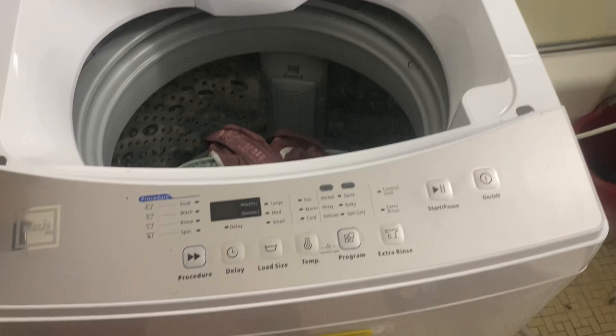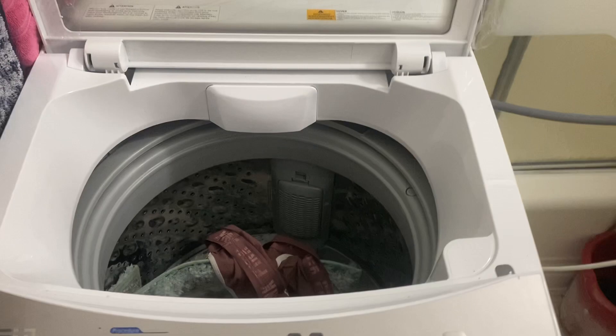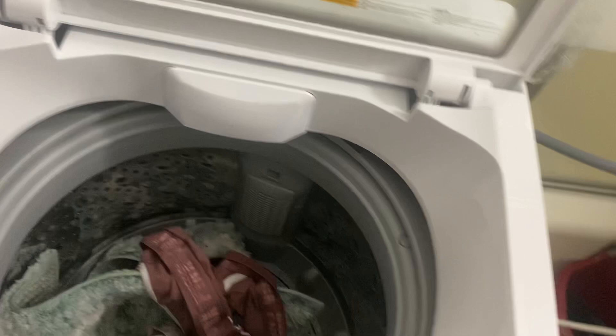It is a little bit bigger than the other portable Panda washer I had. I believe the other one was like 0.9 cubic feet. This one's pretty large inside. Here are the controls and functions. Most importantly, this is the energy saver, so that's what you'll be paying per month if you use this product.